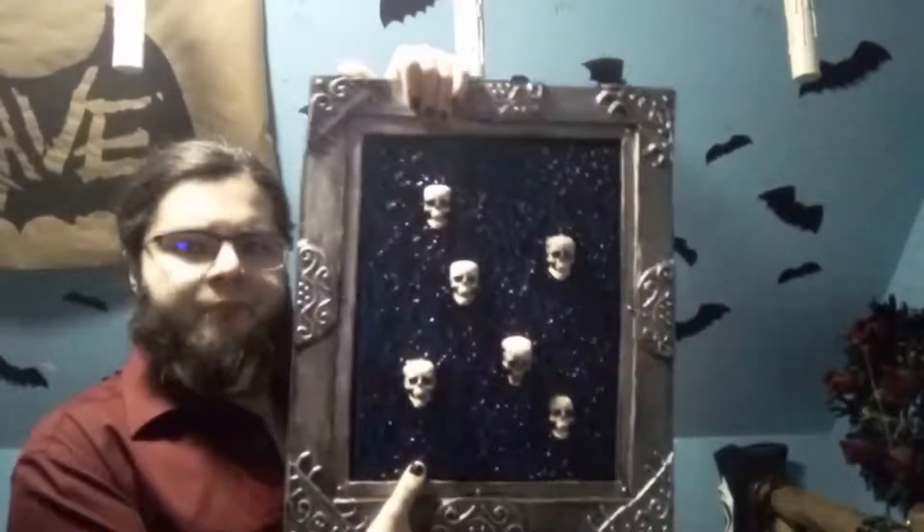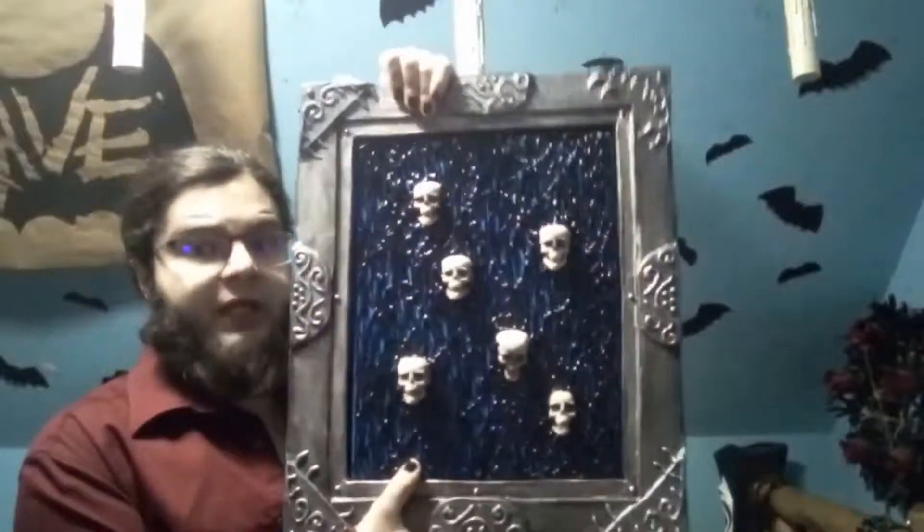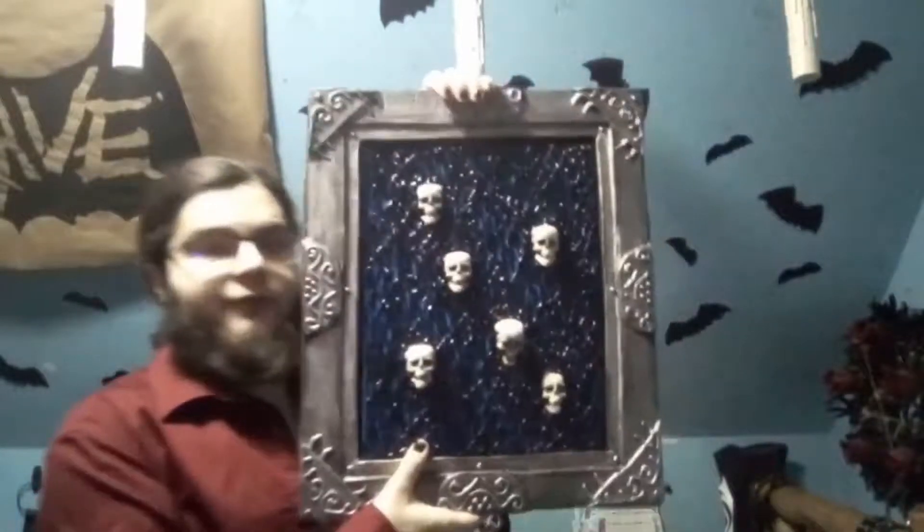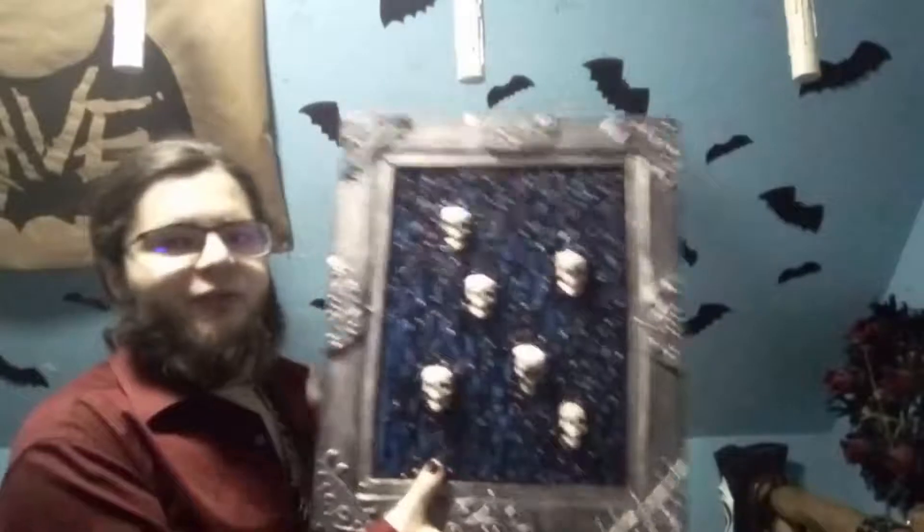I'm really liking how this turned out. I only wish I had enough wall space for it. I don't want to say it's my finest work yet. I'm actually going to be painting Wednesday Addams later on, but with a surprising little twist.